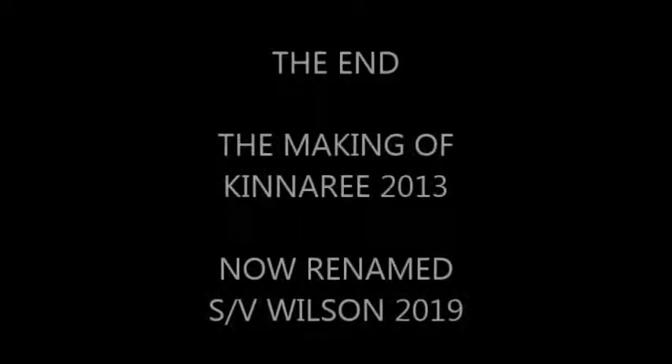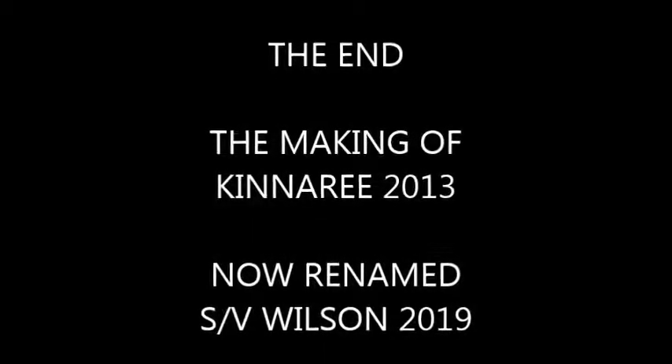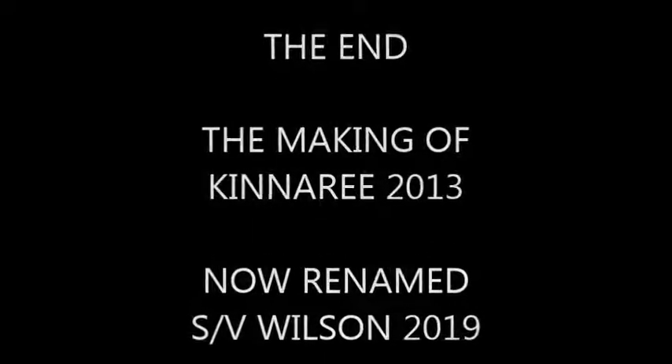The video was put together and produced by myself, with materials, photographs and video from different sources. The end of another exciting video of the making of Kinnery 2013, and the re-named Wilson.